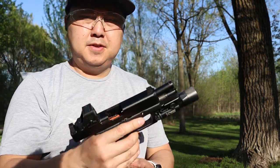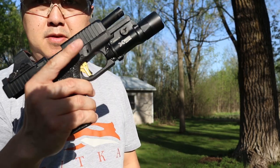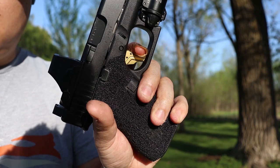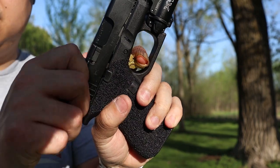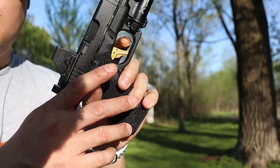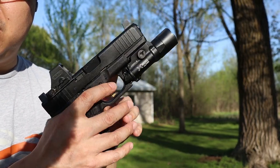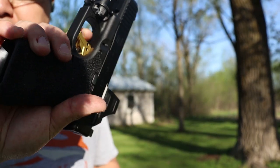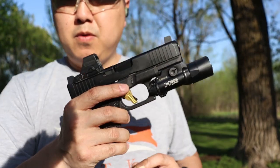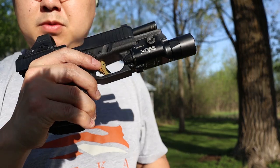It gives a more consistent placement on the trigger shoe. Wall, brake, reset. Now the 30% spring does kick your finger out a little bit more. I don't know if I like that yet — just a little more range time with this and I'll figure out if I will. Let's put some more rounds through it.